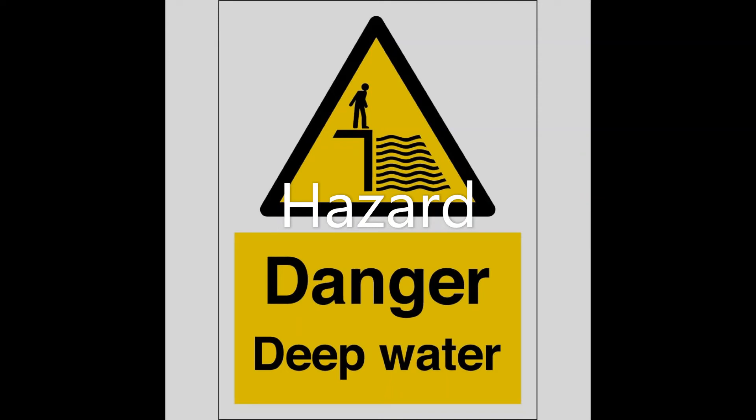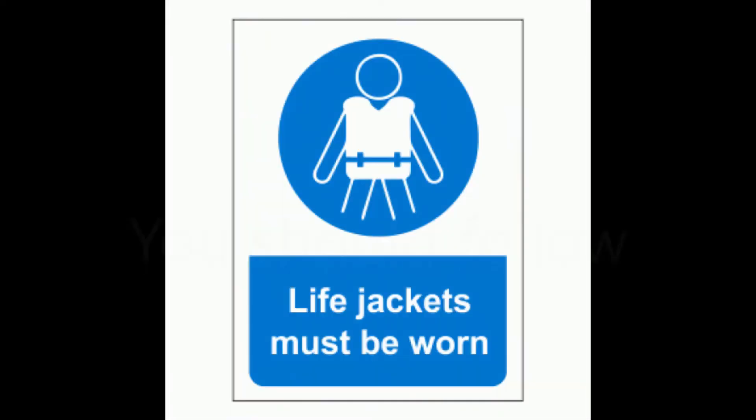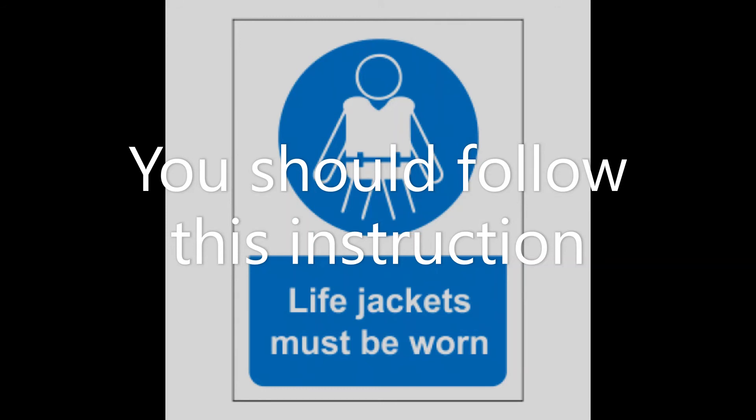The final type of sign to look out for tells you that you should do something, such as this sign telling you life jackets should be worn. These signs are blue with a white symbol or shape inside.